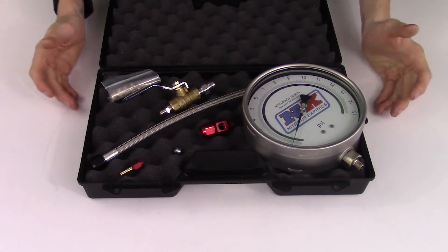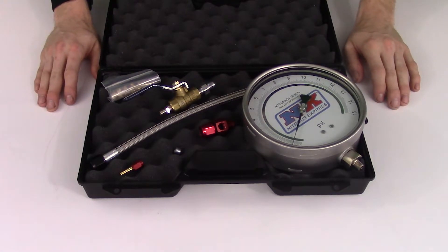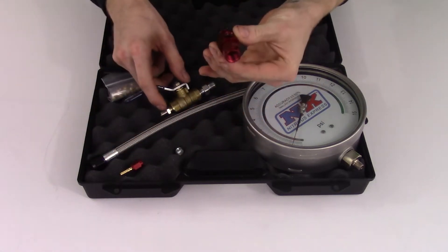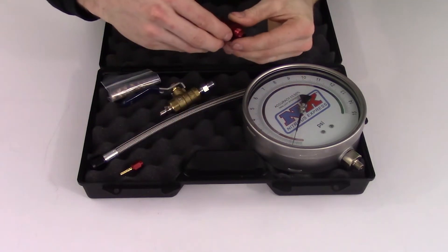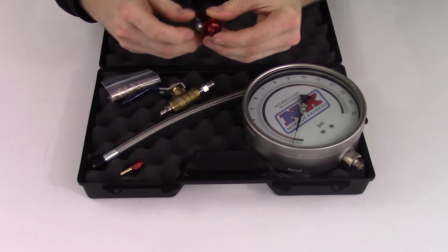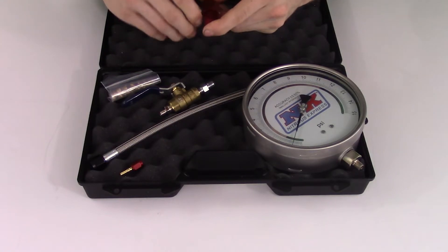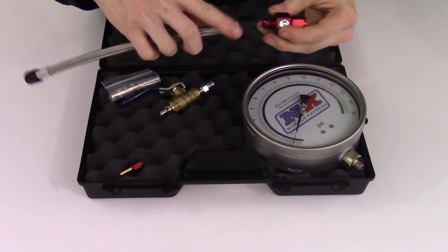Here we have our Master FlowCheck Pro system and I'm now going to show you how simple it is to install everything included. We will take our manifold and we will take our plug and slide that in as well. Of course you'll be using Nitrous Express thread sealant, but for demonstrational purposes only I will not be using any. We will take our 6A inline line.